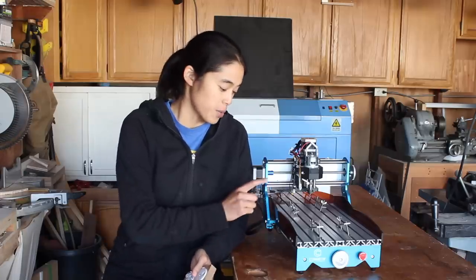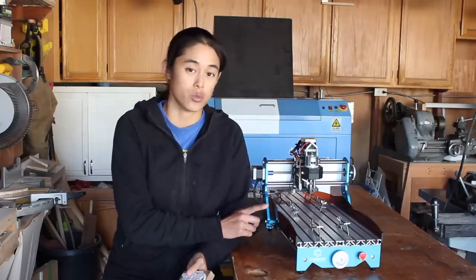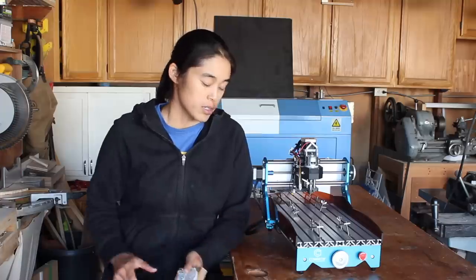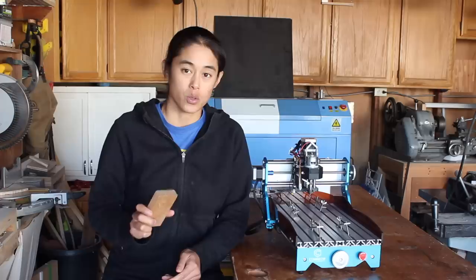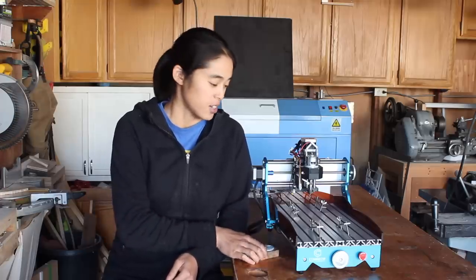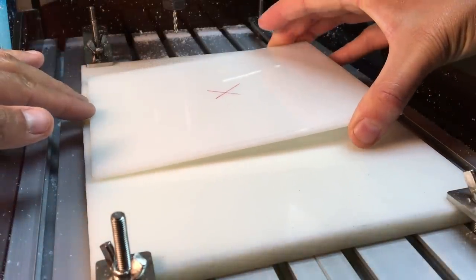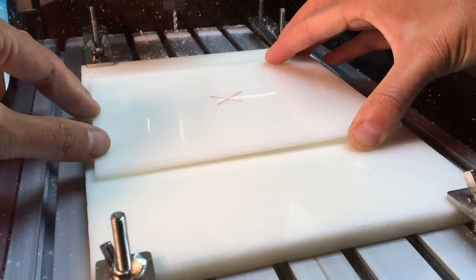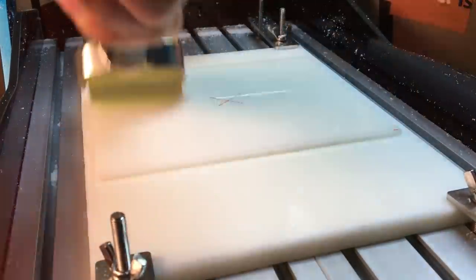Around the same time I was contacted by a company called Comgrow. They asked whether or not I'd be willing to do a project using their latest desktop CNC. So I decided to make the new cat calendar using this desktop CNC. I used Fusion 360 to design the parts and generate the g-code. To cut the parts, I clamped a sacrificial piece of plastic to the t-slot table and then used double sided tape to attach my workpiece.